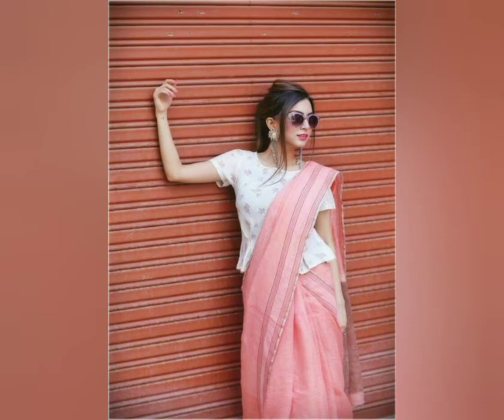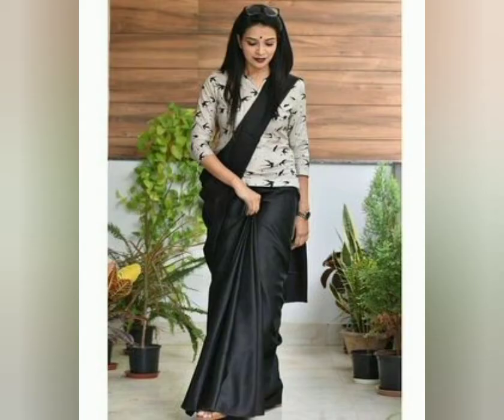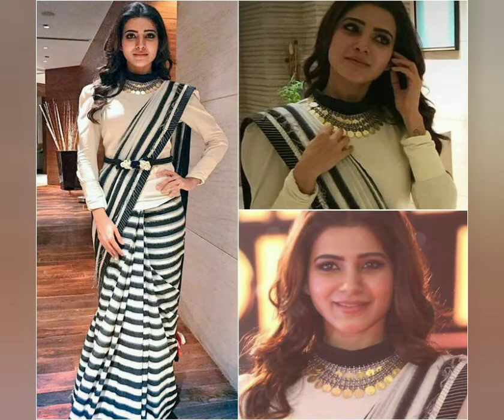Peplum Top with Sari! Yes friends, you will try Peplum Top with Sari. This is a very fashionable look — plus you will be stylish and you will be wearing an Indo-Western look. It will be very pretty.